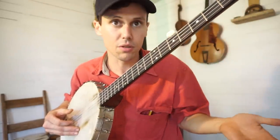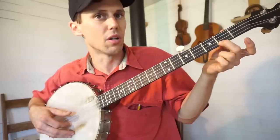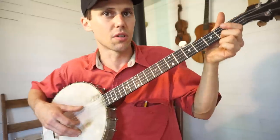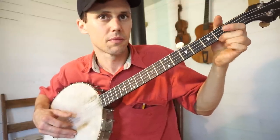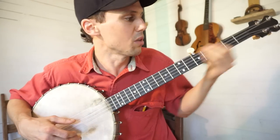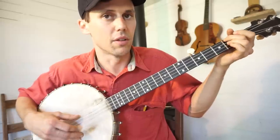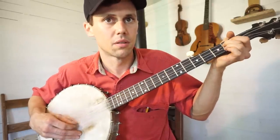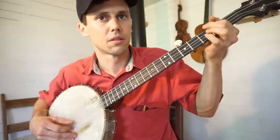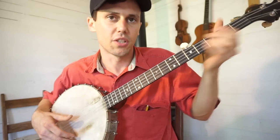Then there's what I call a double note — you'll see me do a lot of double notes. That's where I do a pull-off and a hammer-on in quick succession on the same string to accomplish a particular sound. George Gibson does a ton of double notes like that.